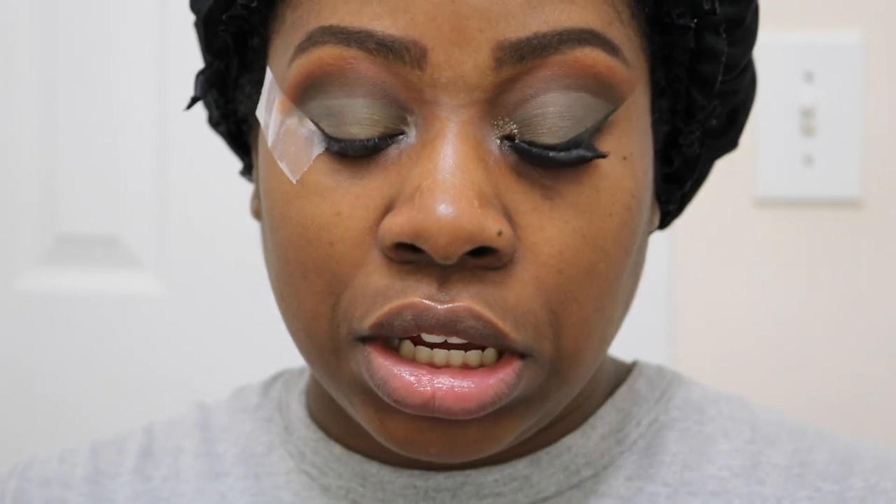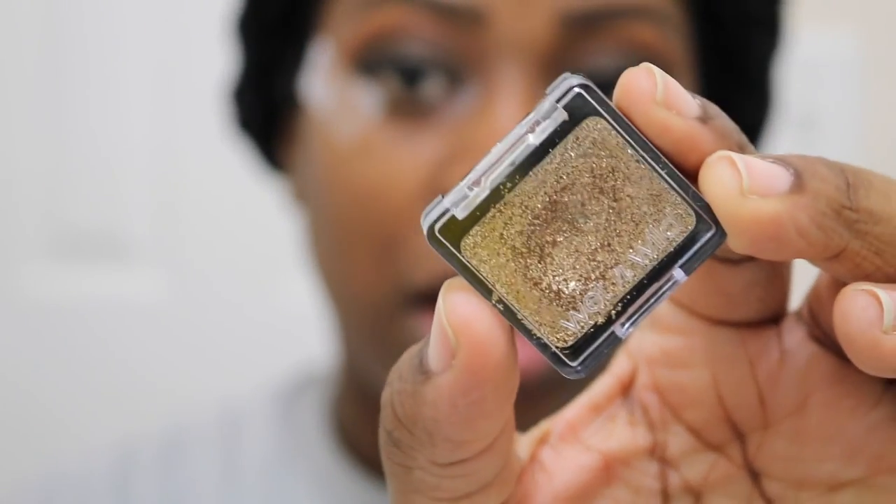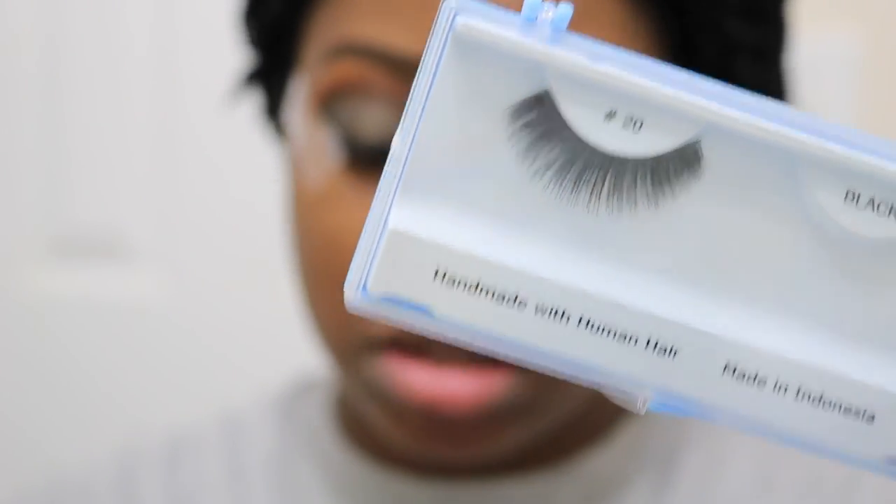Okay, so far so good. Now I'm going to take my eyeliner — I'm using the Black Felt Tip Eyeliner from Forever 21 — and make my winged eyeliner, following the line of demarcation with the tape, then making a line parallel to my top lash line. To jazz up the look, we're going to add some glitter into the inner corner using the Wet n Wild Color Icon Shadow in Brass. For eyelashes, these are number 20 lashes from the Beauty Supply Store and they're just a dollar.